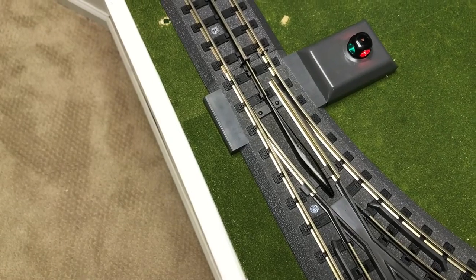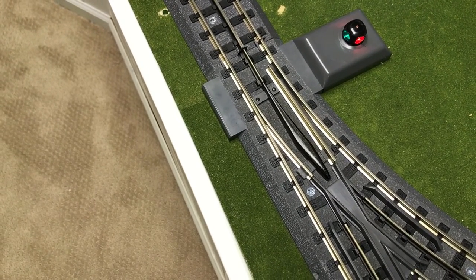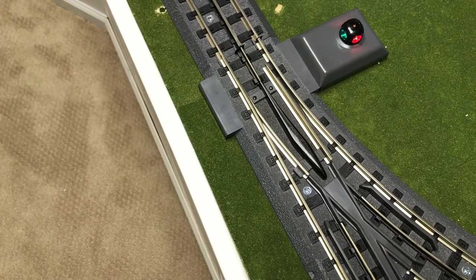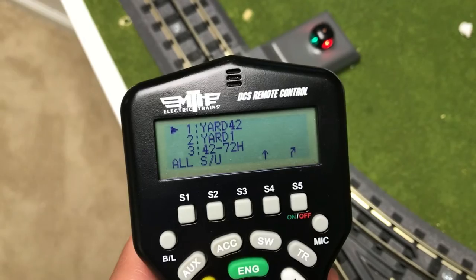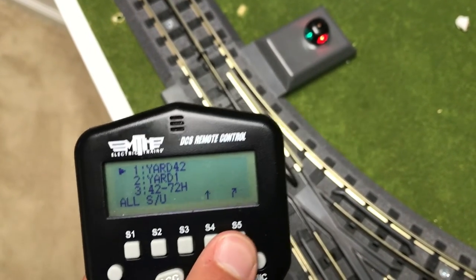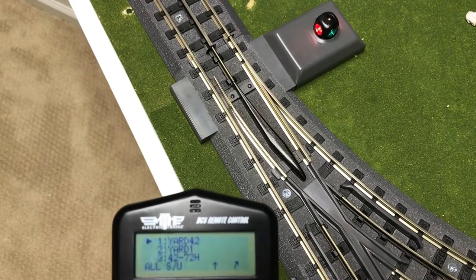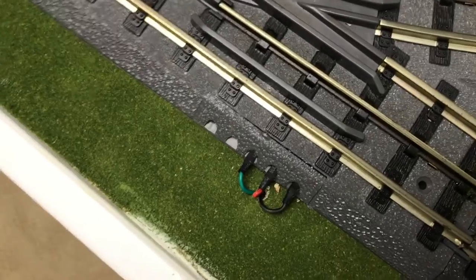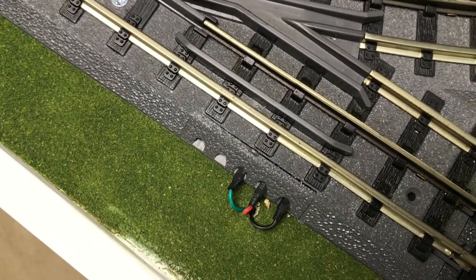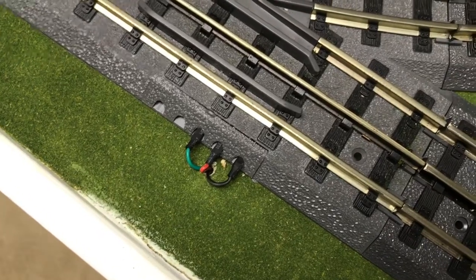Next up is switches. In order to use switches, you will need the AIU or accessory interface unit. In order to throw a switch, go to SW and click on the switch desired to throw. If I want to throw yard switch 42, I press the button and it throws the switch. It is wired through three wires on the switch, which then goes to the AIU, which is then connected to the TIU through a special cable.